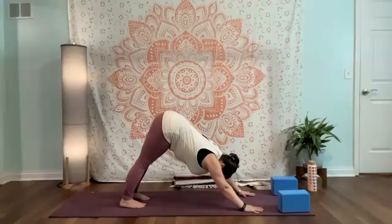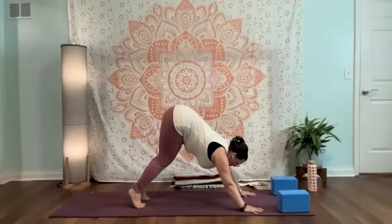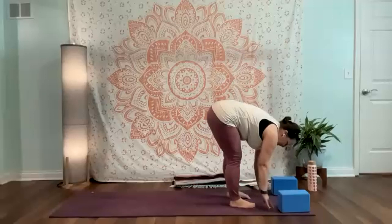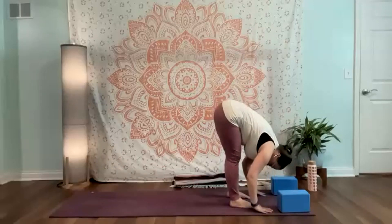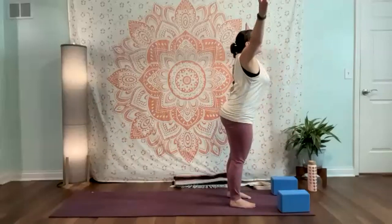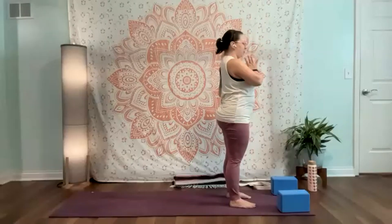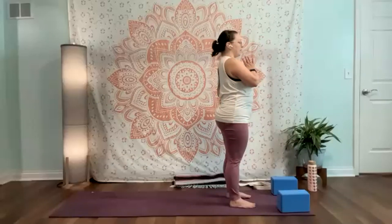From here we'll come back up, walk those hands back around, frame that front foot, swivel up the back foot, front foot steps back — take or skip a flow. From your down dog, when you're ready, inhale, look forward, bend the knees. Walk, step, or hop your feet forward to meet your hands. Inhale, lift and lengthen halfway. Exhale, a little bow. Inhale, long spine, root engage and rise. Exhale, hands to heart center. Coming back to the breath, your mountain, your intention — the intention you made for yourself at the beginning of class.